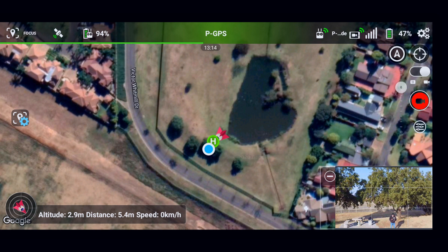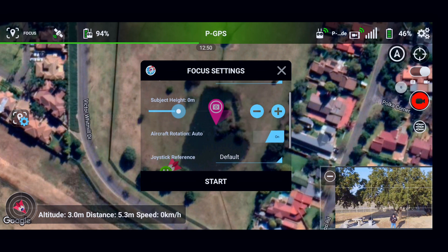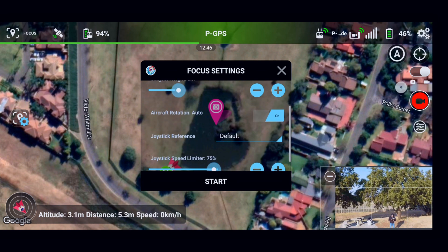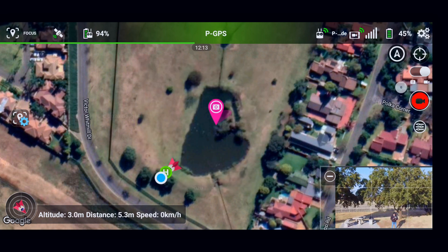Let's use this little dam here as a point of interest. I've tapped on that and it brings up a little pink camera. If you tap on that again it will bring up your settings. The subject is a point of interest. The subject height is not 20 meters, it's on the ground, so we're going to make that zero. Aircraft auto rotation is on as usual so that MINI can focus on it. Default for the joystick reference and joystick limiter. In this mode the joysticks are very sensitive, so be very gentle on them and you will get some absolutely amazing smooth shots.